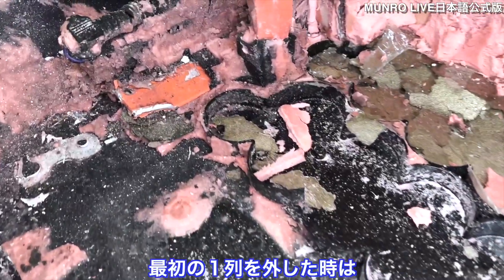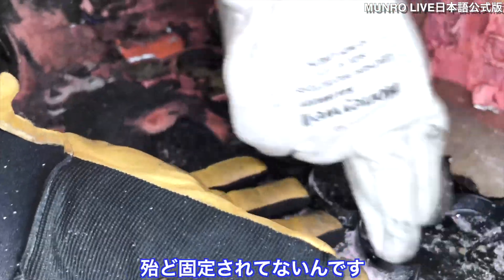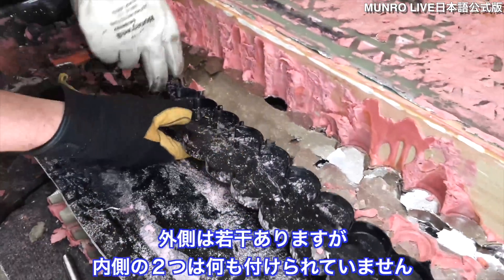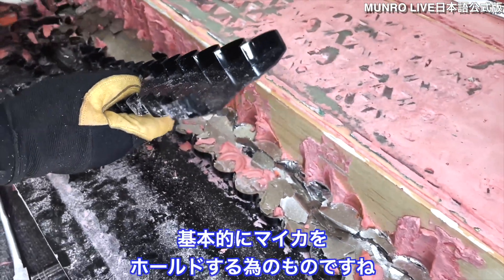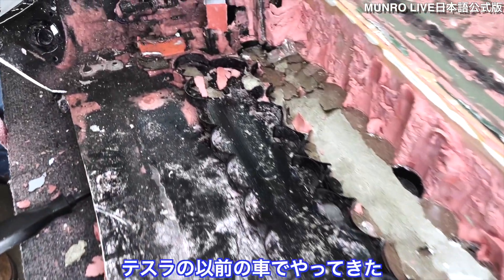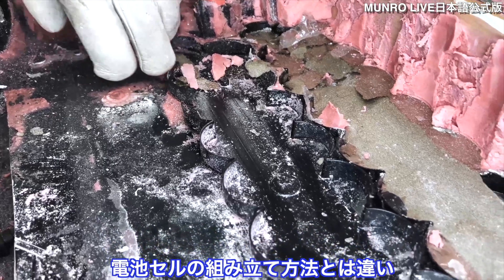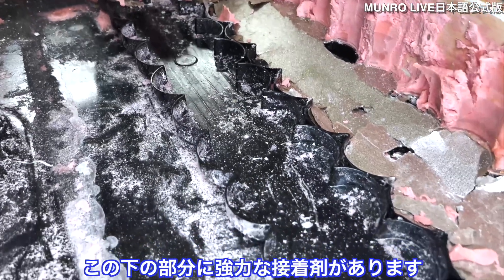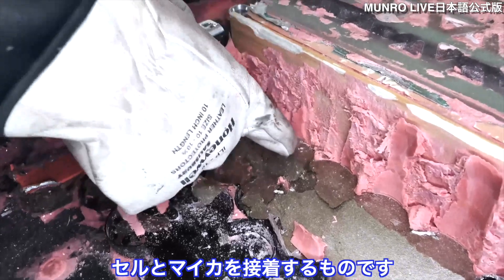This black plastic, which we didn't really appreciate when we had a single row of cells removed, is barely adhered. There's a little bit on the outside, but the inner two have not had any adhesive yet. It's basically just a holder for the mica. If you look back at some of the older videos that Tesla's released about their cell assembly process, you'll realize this was actually attached to the bottom of a bandolier of cells.